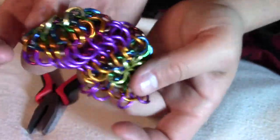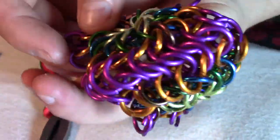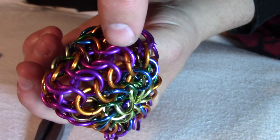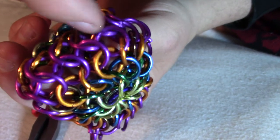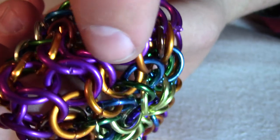This is what it looks like if you've correctly joined about half of the rings. So you can see here, each one of these has four other rings through it. Each one of these purples has four other rings through it — two purple and two orange or brown.